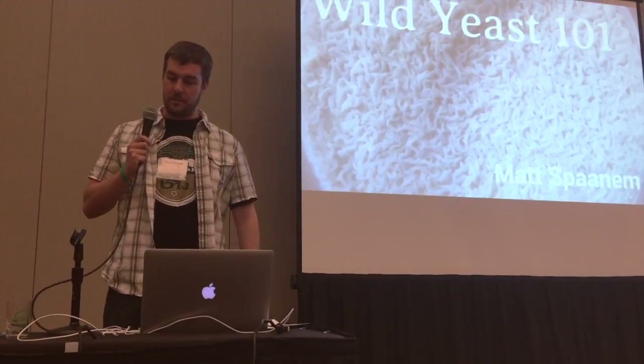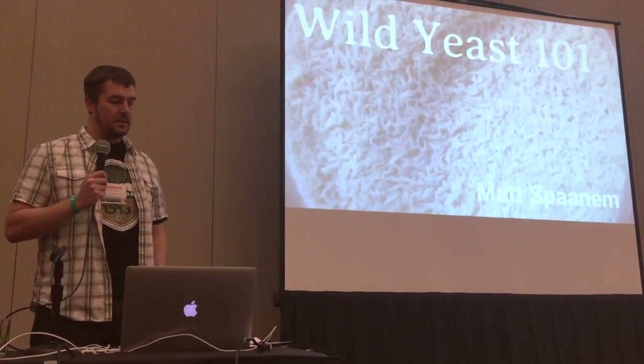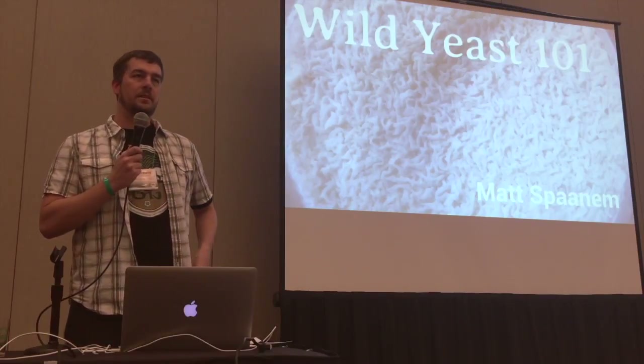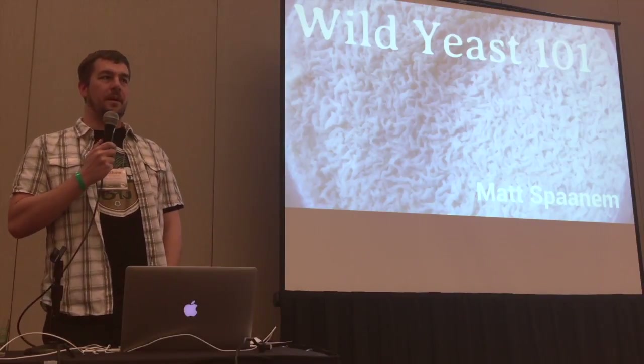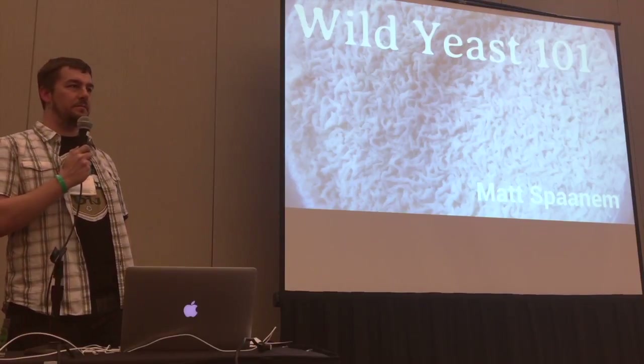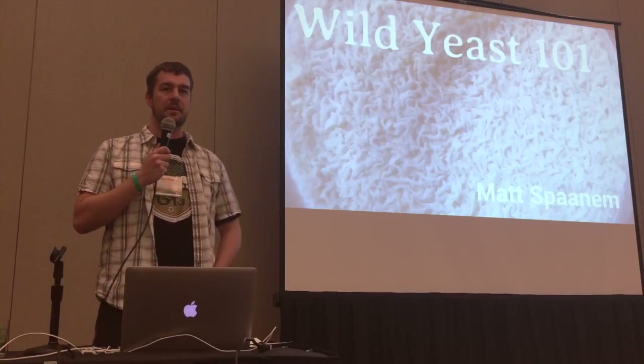I have a cold, so this is very helpful. Like Tyler said, welcome to Wild Yeast 101. I'm going to teach you how to catch wild yeast, and you don't have to be a scientist and you don't need special equipment. Basically, if you know how to make a starter, you can catch wild yeast.